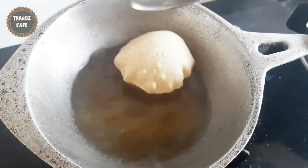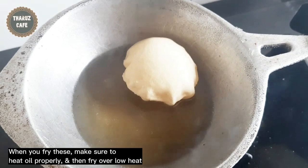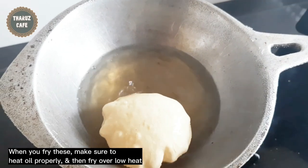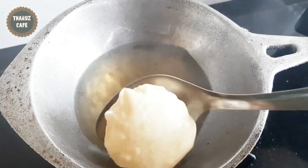We will cut the whole shell into half and paste the whole shell. We will make all the shards and make more.